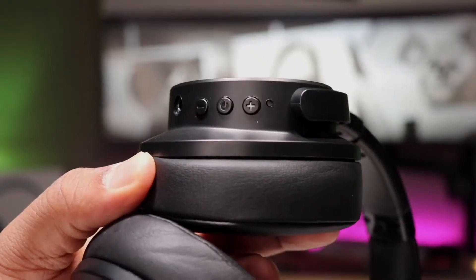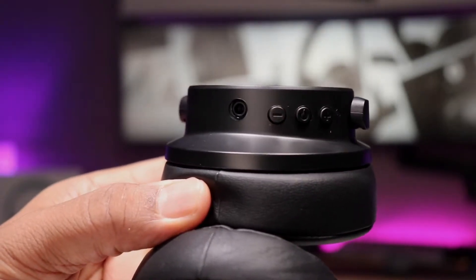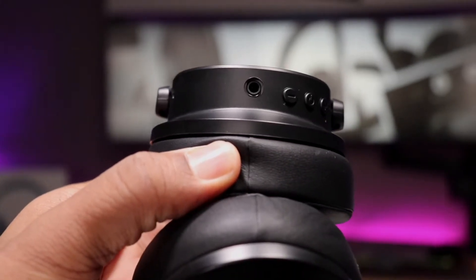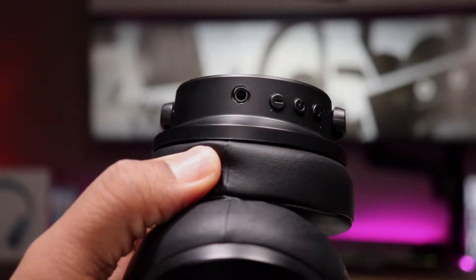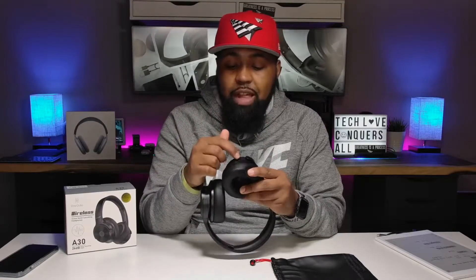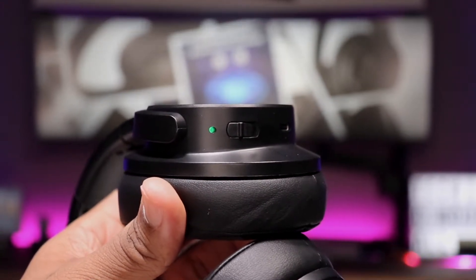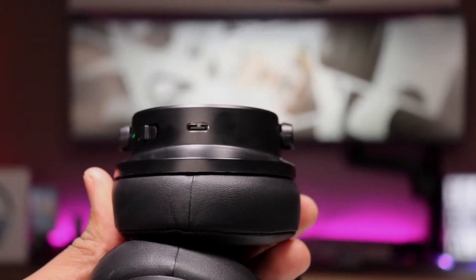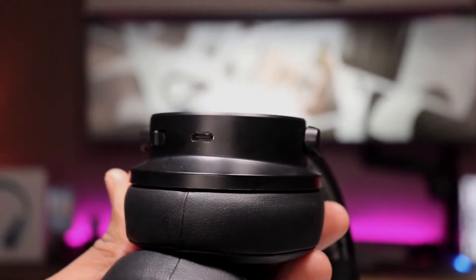I have no problem with the one-direction swivel. On the left ear cup is where you get most of your controls: the aux port, volume up, volume down, multifunction button which is also your power button, and an indicator light. When you turn them on, you can see the blue light flashing. On the right ear cup, you have your ANC switch — click that on and the light turns green — and also your USB type C charging port.